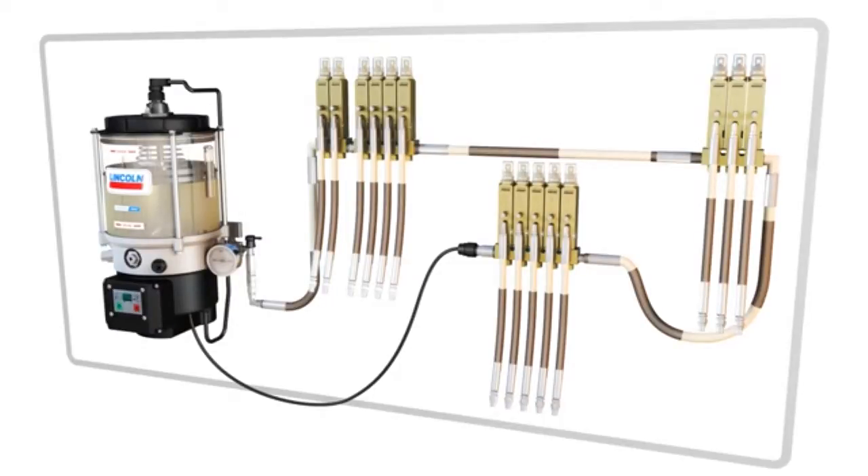Based on the needs of the machine being lubricated, the system will cycle on and off at regular intervals triggered by the controller.